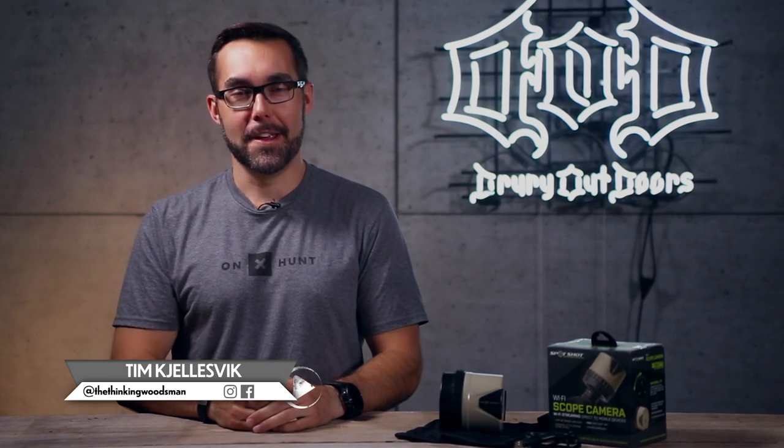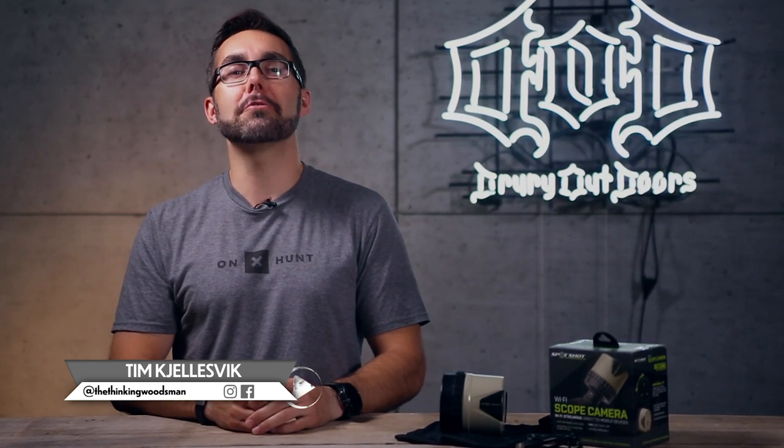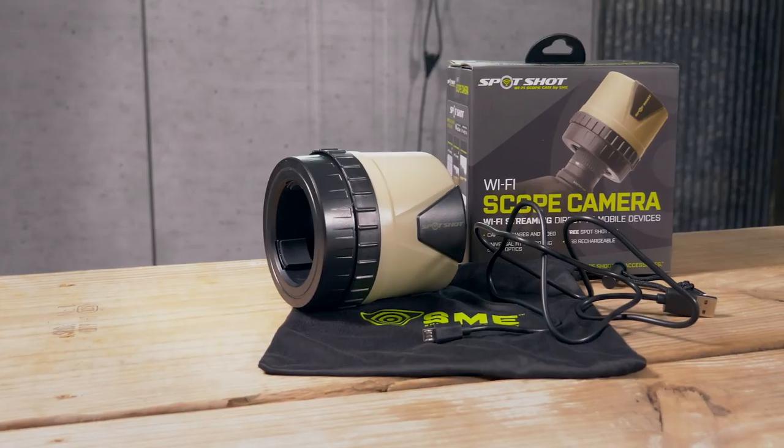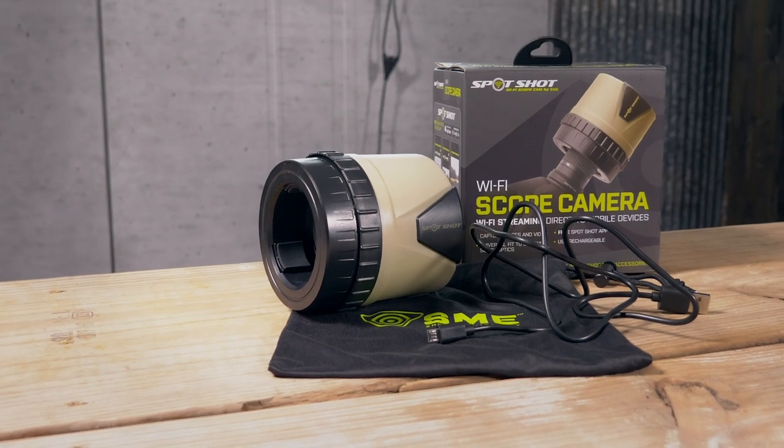Hey guys, I'm Tim Cheldzvik here at the Department of Deer Fence, your first stop for intel on mission-critical hunting gear. Today I'm in the DoD Gear Lab analyzing the Wi-Fi enabled Spot Shot Scope Camera by Shooting Made Easy.